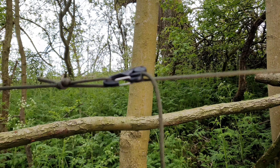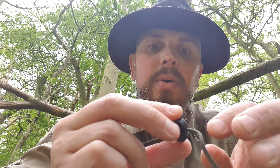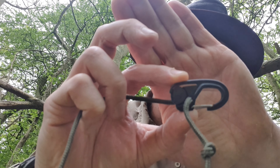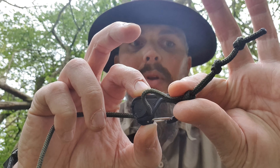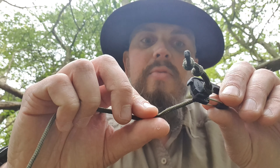I've brought you in a little bit closer to show you this Night Eyes cam lock - I'll put a link in the description below. This works from 1.8mm up to 3mm cordage; I'm just using 3mm paracord. You thread your line through and just tie a stopper knot - a thumb knot - on the end to stop it pulling through.